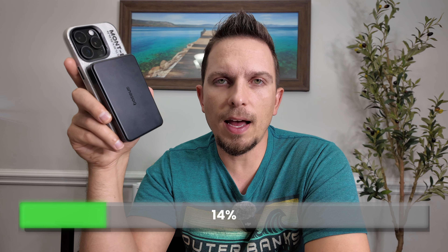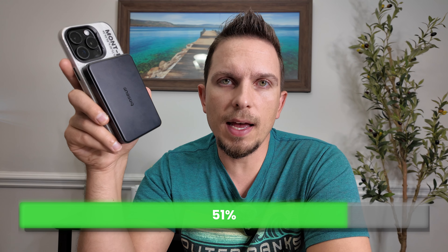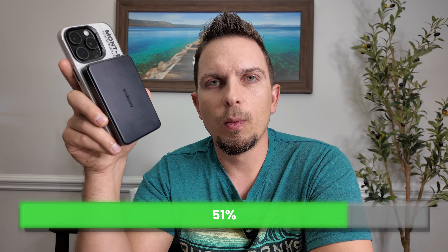Just a quick anecdotal test: I used this last night on my iPhone and let it charge for 30 minutes. I started at 31% and ended at 51% with it just sitting there, not actively using it — and that was just with the wireless charging.